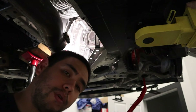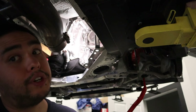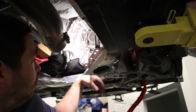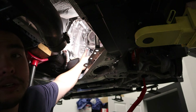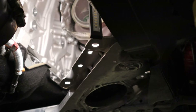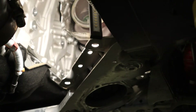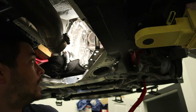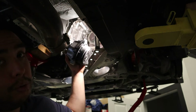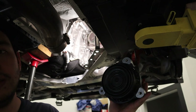For the passenger side, I took the liberty of already removing the bracket. This side is going to be extremely straightforward. I think you need two of the three-inch extensions for the rear bolt that is underneath the turbine housing. The rest of them, you may not even need an extension — you might just need the E12 socket. Here again is what the bracket looks like, and of course we've got the OEM mount. To unbolt the OEM motor mount, you do it the same way with the three subframe bolts as on the other side.